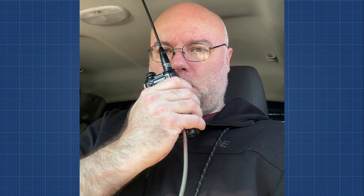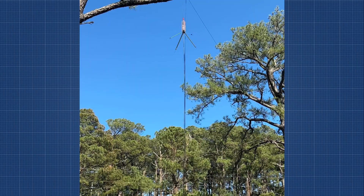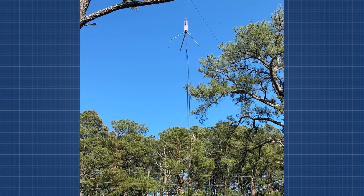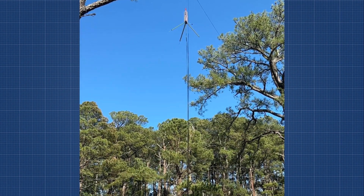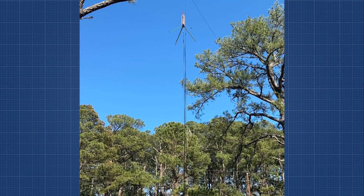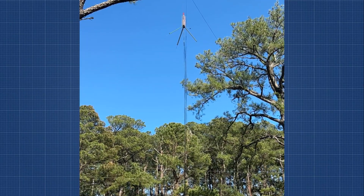We're sitting in the truck, about four and a half miles out, so let's give it a test. Radio check, radio check, test test, one two, radio check. Sounds good. And now for testing — just for shits and grins — we've got our multi-band antenna hoisted up in the tree. Let's see what kind of performance we get out of that using the repeater.